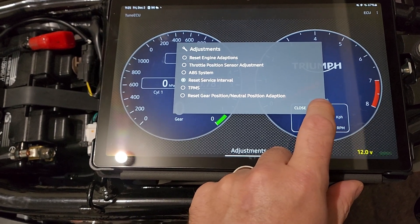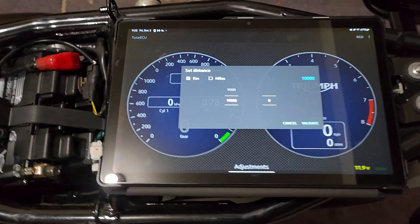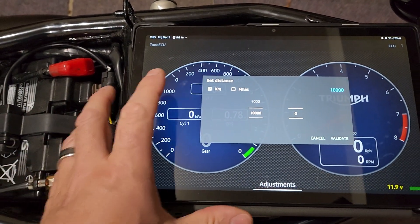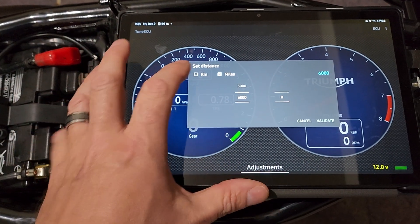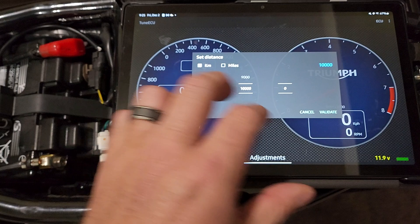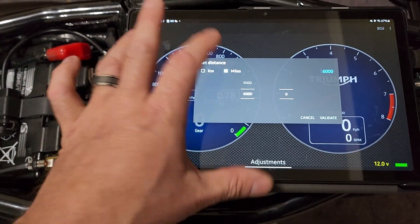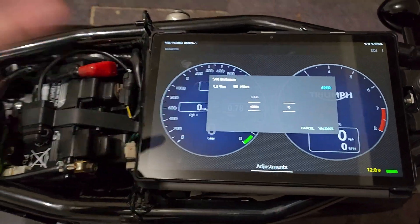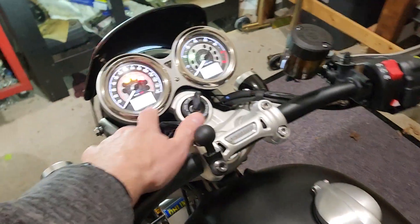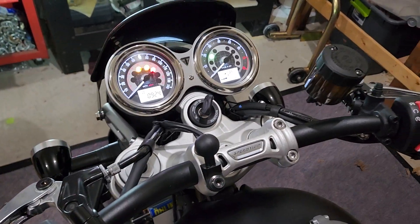I'm going to cancel out of here because I've already done mine — I don't want to throw my schedule off. So it's going to ask you if you want to reset it for however many miles. If you're in Europe and think in kilometers, you can just leave it — it's a standard 10,000 kilometers. Or if you're in the U.S., it's 1,000 miles. Hit Validate and it'll go through and turn off the service wrench. Mine's not on because I've already done mine, but some people were asking how you do this — that's how you do it.